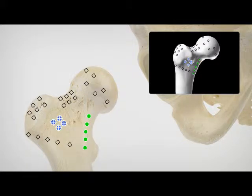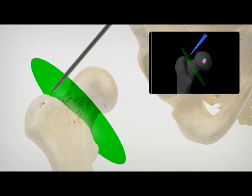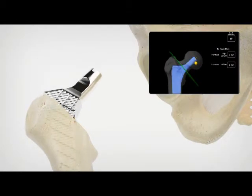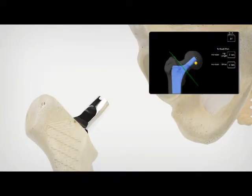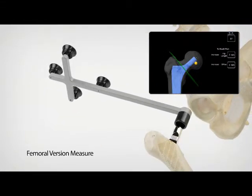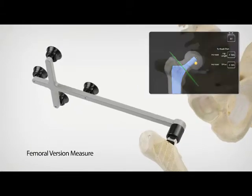The surgeon plans and accurately defines the level of the femoral neck resection in order to achieve ideal leg length restoration. Once the head of the femur has been removed, the femoral canal is prepared using broaching instruments. The broach tracker is applied on the taper of the trial femoral stem and femoral version is measured.